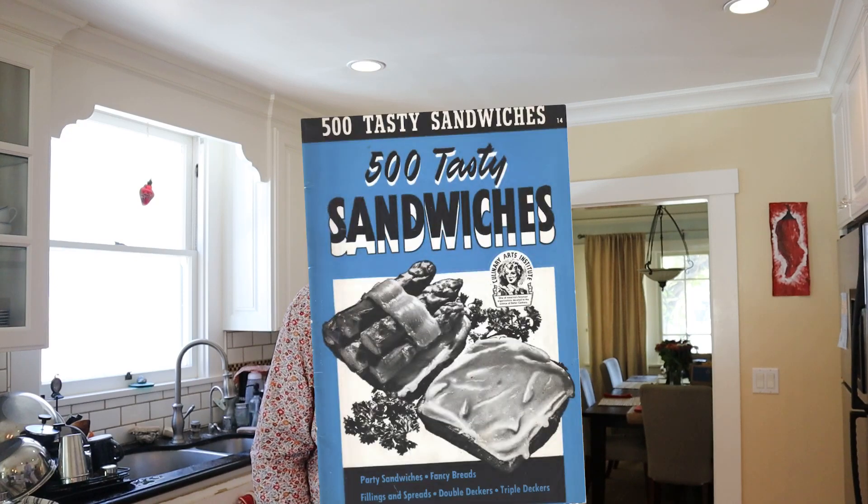Welcome to Sandwiches of History. Today from 500 Tasty Sandwiches of 1941, we're gonna be making the cream cheese and chicken sandwich. It's pretty complicated so let's get into it.